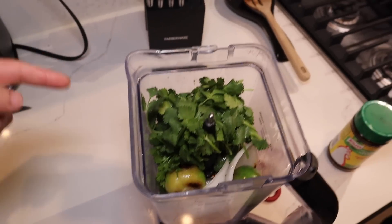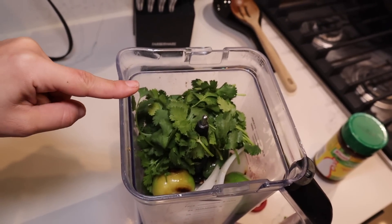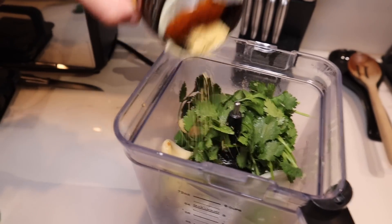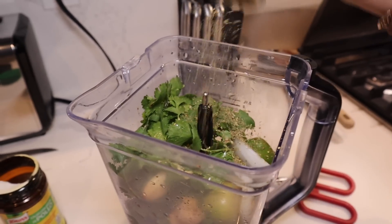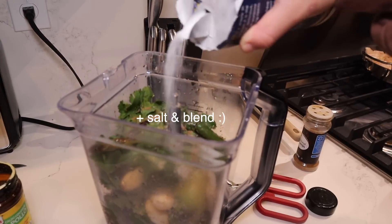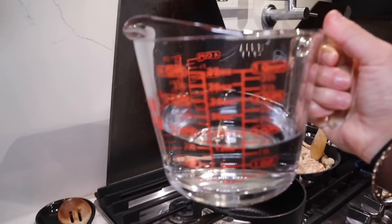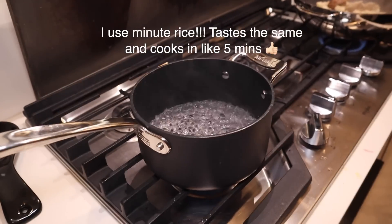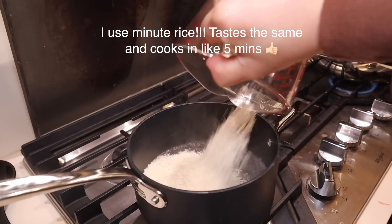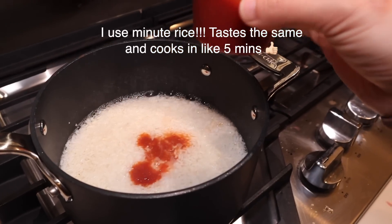So now that I have all the roasted stuff in the blender, I'm going to go ahead and add some cilantro, some garlic, some water, some oregano, and a little bit of cumin. On to the sides, I'm going to be making some rice. So I'm boiling two cups of water. Now that the water is boiling, we're going to put in the rice. I'm going to put a little bit of tomato sauce because I'm going to be making red rice.